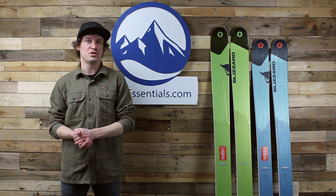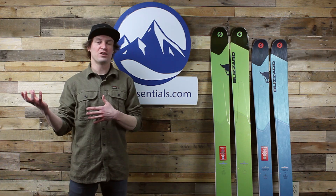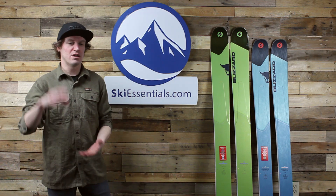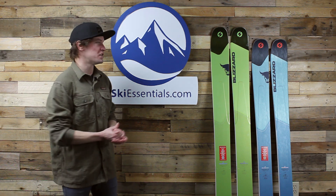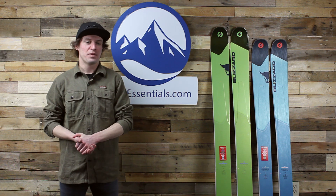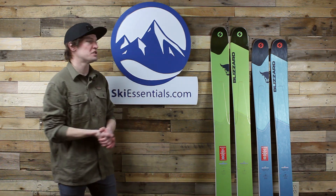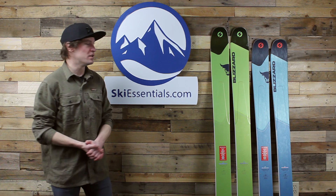I definitely encourage you to head on over to skiessentials.com if you're not there already and read Drew's written review of this ski. It's really cool — he talks about terrain, different applications, and how it compares to the Cochise, which we'll get to in this video.